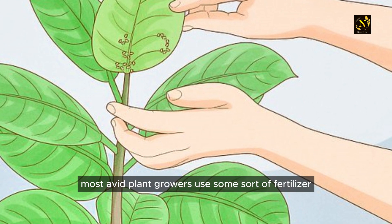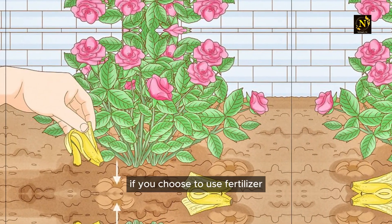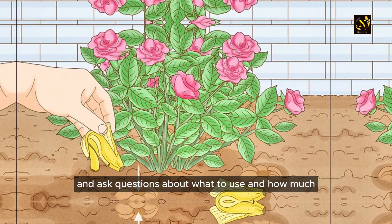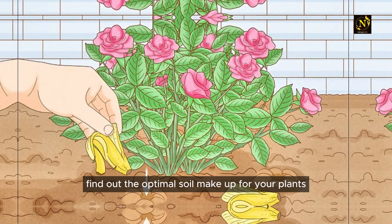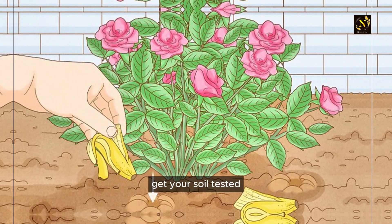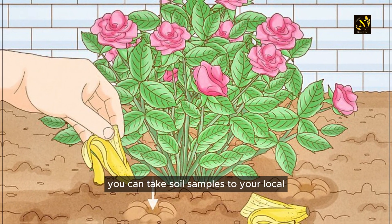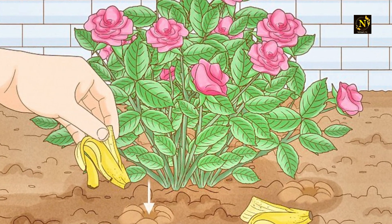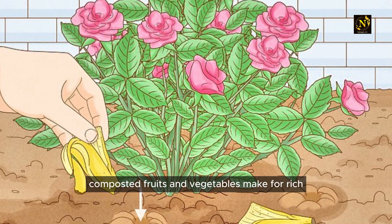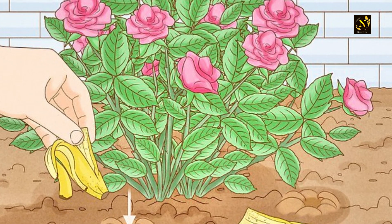To fertilize: most avid plant growers use some sort of fertilizer, but that's a matter of preference. If you choose to use fertilizer, visit your local greenhouse and ask questions about what to use and how much. Find out the optimal soil makeup for your plants — get your soil tested before you plant anything in the ground. You can take soil samples to your local extension office for testing.